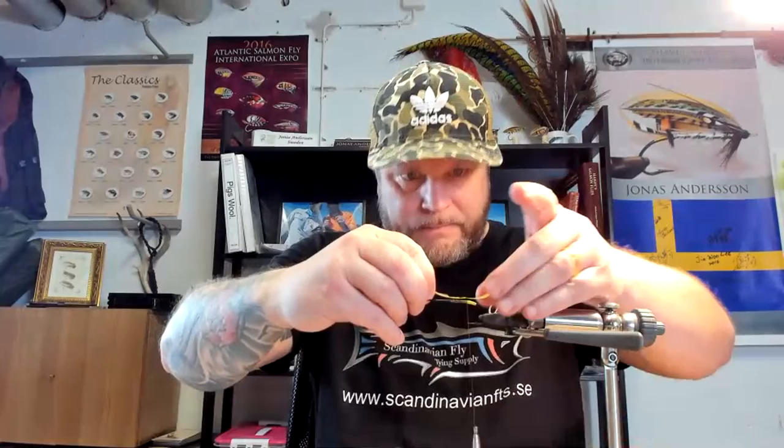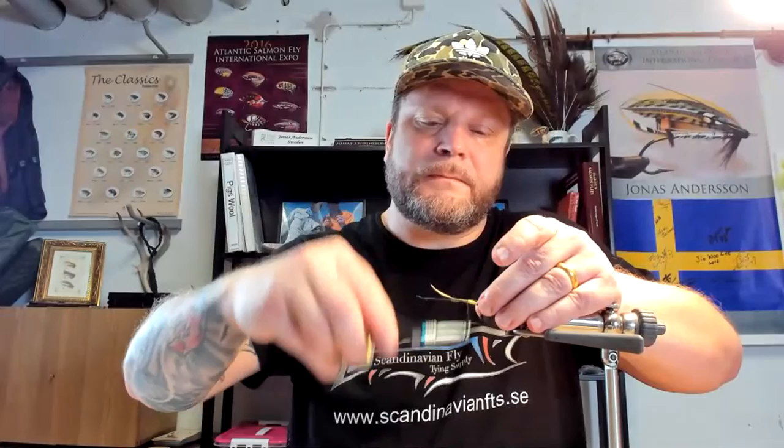I'm just waxing the thread, so let's mount that one. There we are - pretty nice, good curve. So before I do anything else, I'm just gonna cut this one off. There we are.